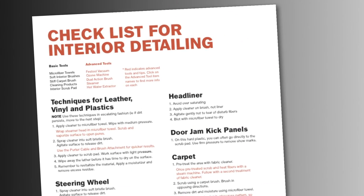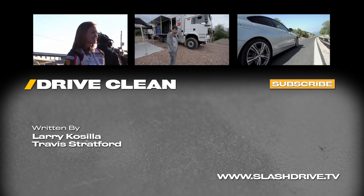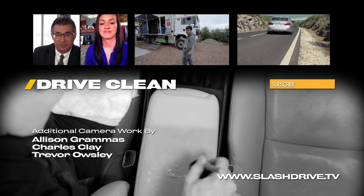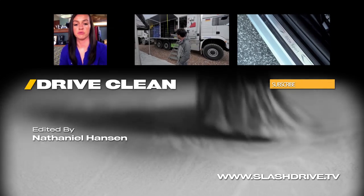We've reviewed a variety of techniques and shown a range of tools that I use as a professional detailer. But at the end of the day, use the techniques that work for you and your situation, and enjoy the satisfaction that comes from driving a meticulously clean interior cabin. For a downloadable PDF of these steps, check out ammonyc.com. Thanks for watching another episode of Drive Clean right here on the Drive Network. See you next time.